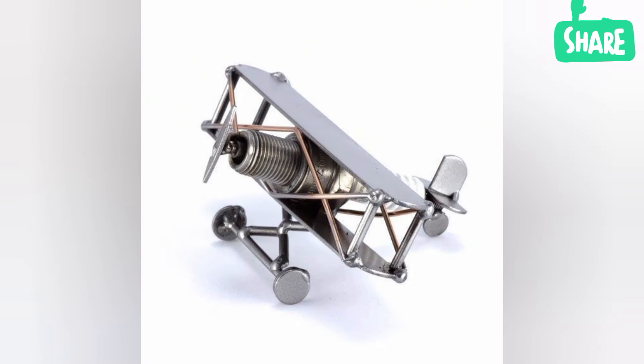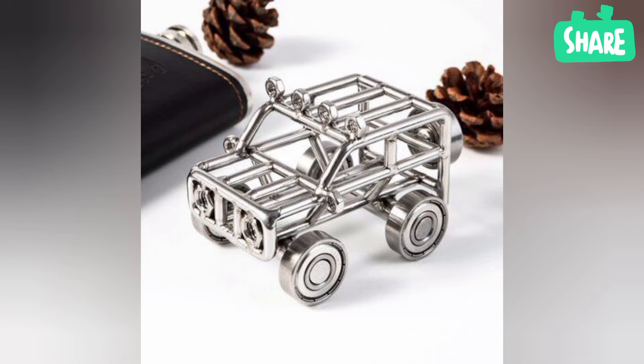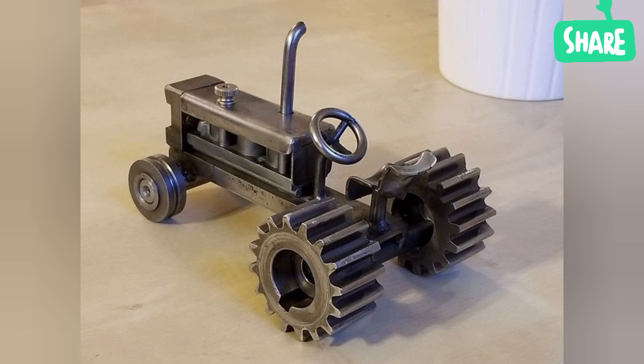What is metal art made of? Metal art is any artwork made from the ores of the earth, including iron, bronze, lead, silver, and gold. Metal art also includes any alloys that are used as well.